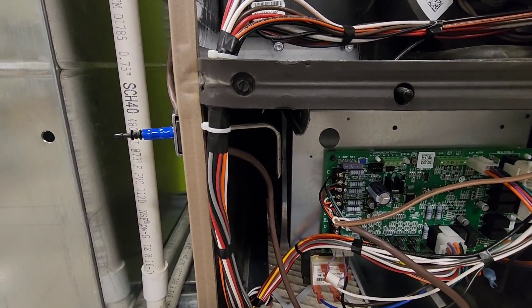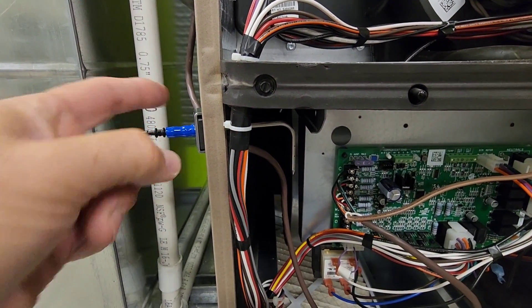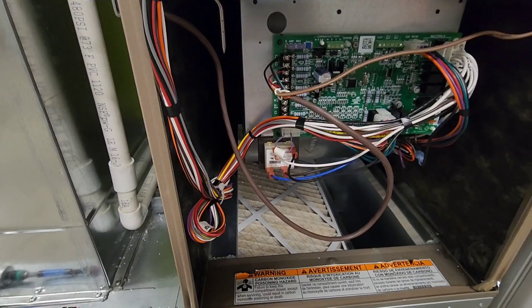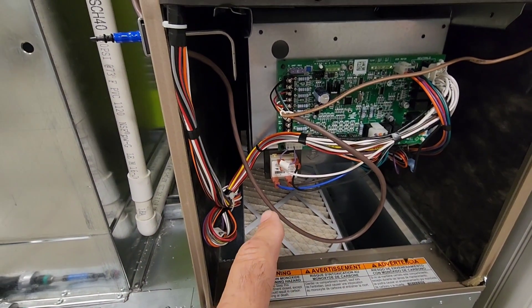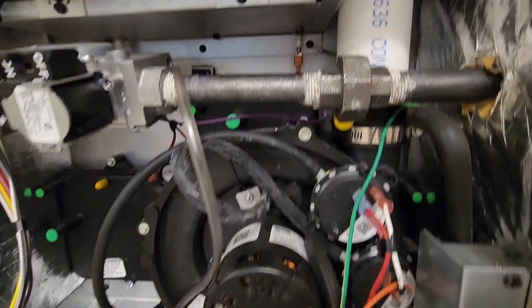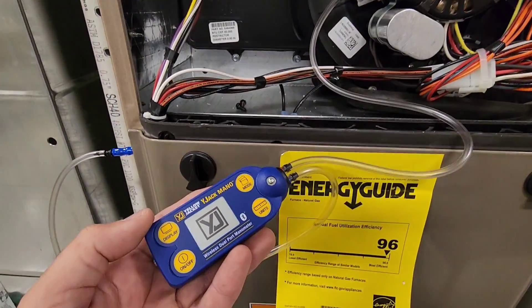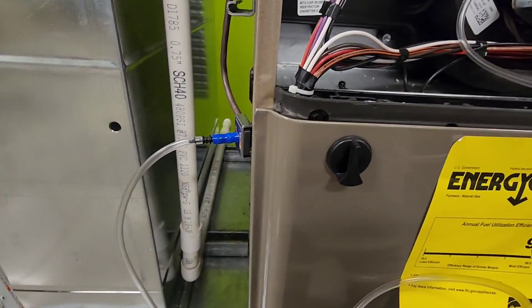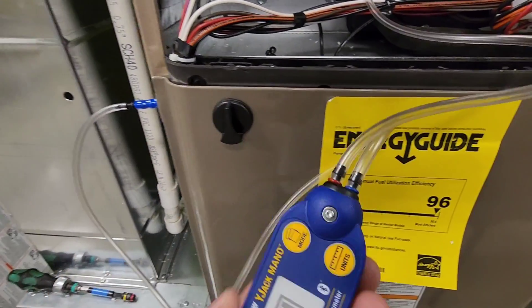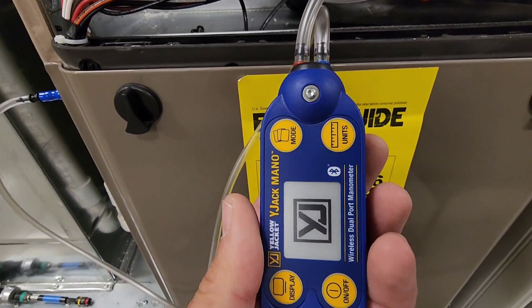For my second tip I have it installed in the same hole that the control wire comes through — you can see the tip pointing downwards capturing airflow coming up, and that is installed after the filter. Next we want to connect our tubing from each static pressure tip to the dual port manometer. The pressure tips are color coded and they are also color coded on the manometer as well.